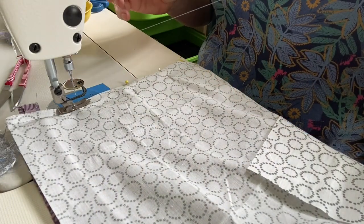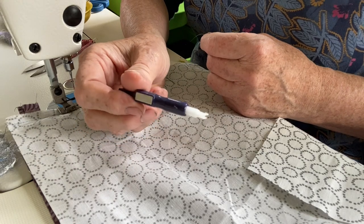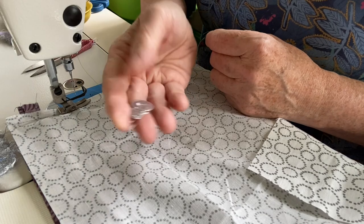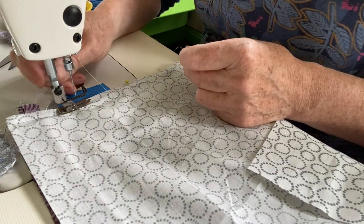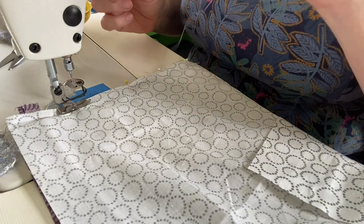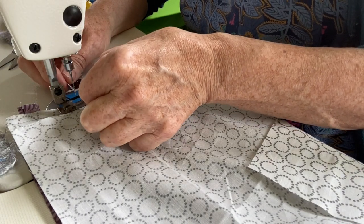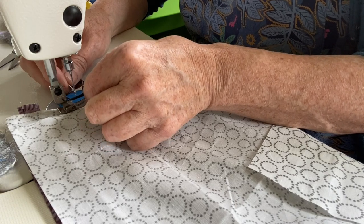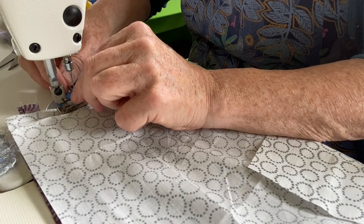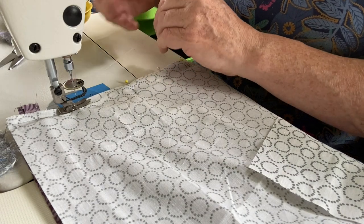My old machine had a needle threader which was marvelous, and someone in the comments suggested I buy a new one but I can't make it work. So instead I use this needle threader which is perfect. I definitely couldn't thread the needle without it. There we go - gray thread, in it goes. I'll pull that through and that just sits up there for when I need it next.